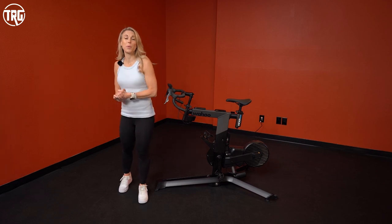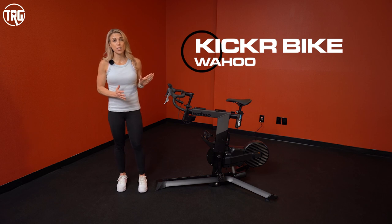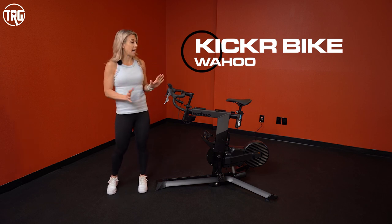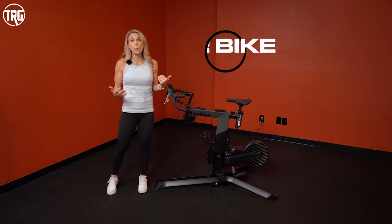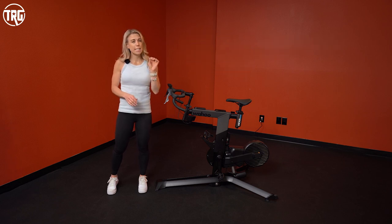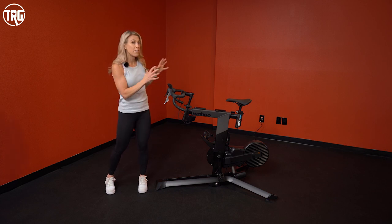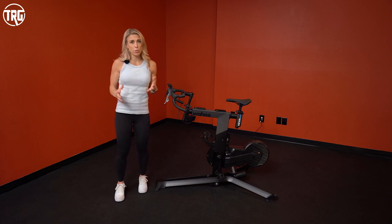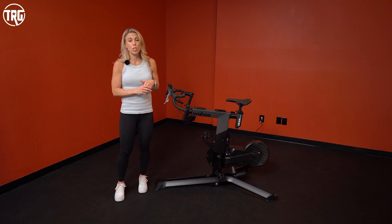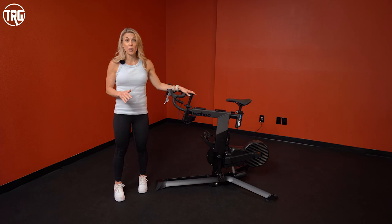Hey guys, welcome back to Treadmill Review Guru. Today we are going to take a look at the Wahoo Kickr bike. As you can see, this bike is unique — it has a different frame setup and overall design than a typical indoor exercise bike. It's designed for cyclists who would like to ride inside, but if you're looking for something with extremely specific adjustments and gearing options that feels very much like riding outdoors, this is a great bike. Let's take an overview of all the different options, features, and specs on the Wahoo Kickr.